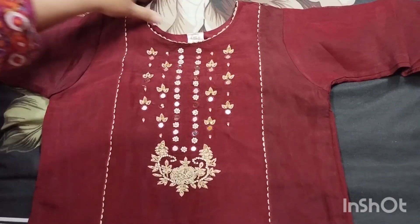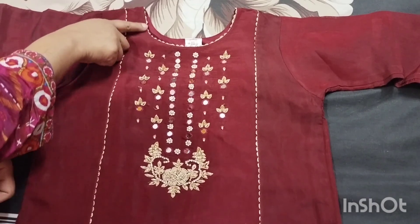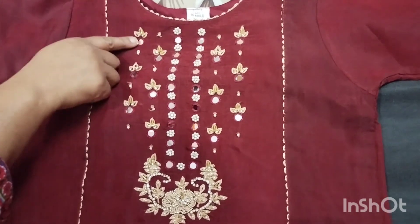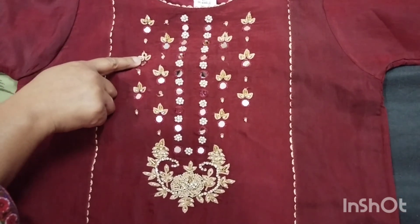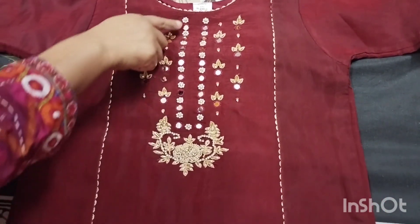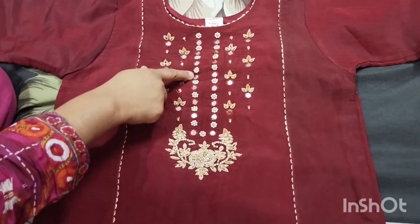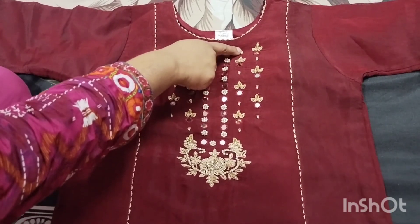This is my round neck, this is a golden dory, and this is a zig-zag on the round neck. This is a little bit of a sludge edge attached to the same edge.